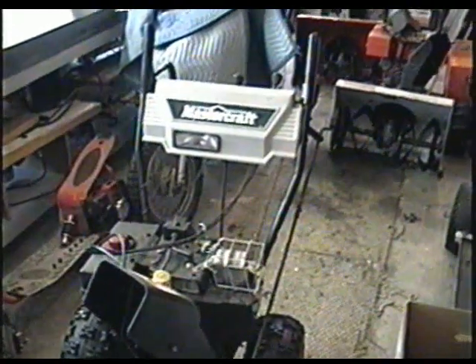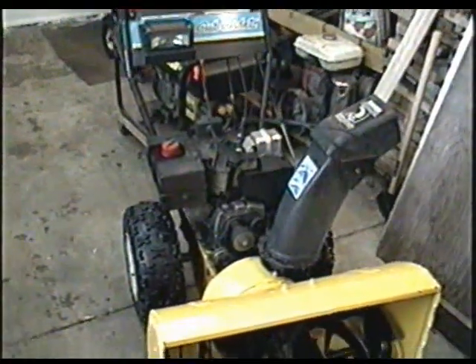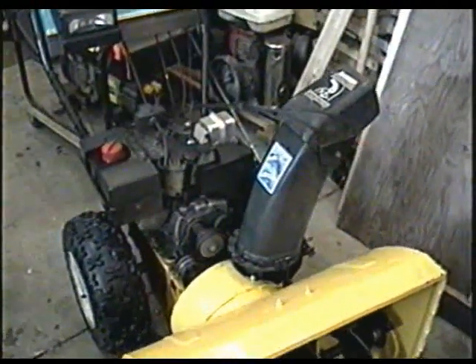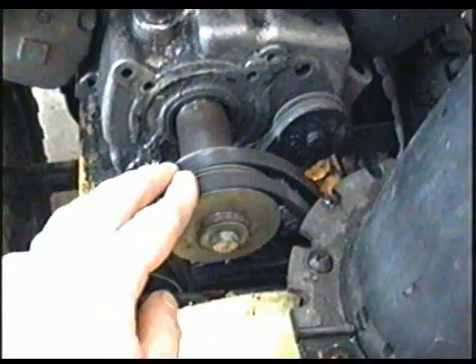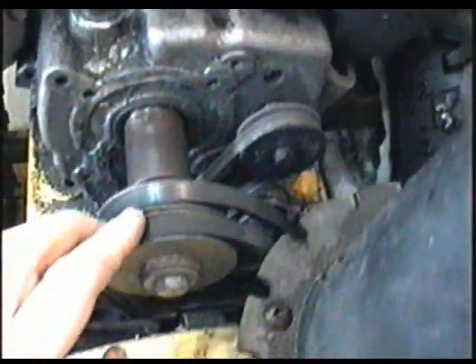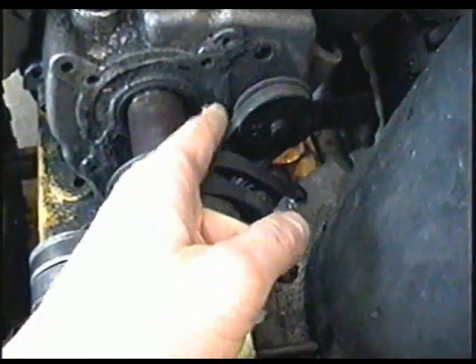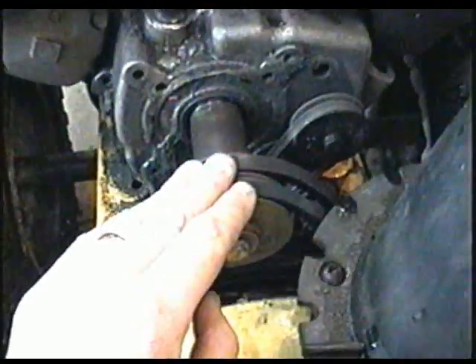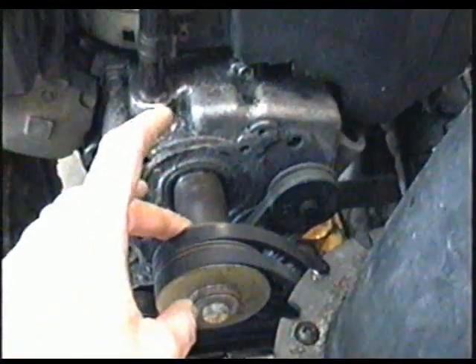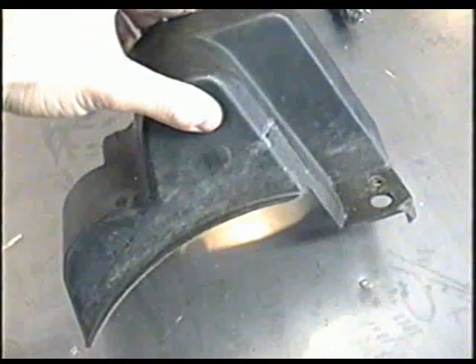Here's a Mastercraft, which is made by MTD. This one here looks different but it's made the same — just different color and stickers. These blowers have two belts for the auger and one belt for the drive. This blower does not have belt guides in the form of a metal pin. Instead, the plastic cover that goes here acts as the belt guide.